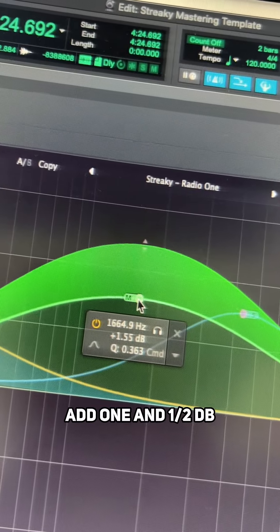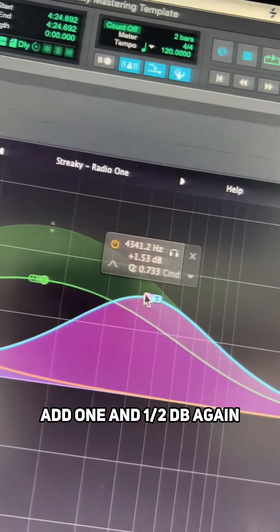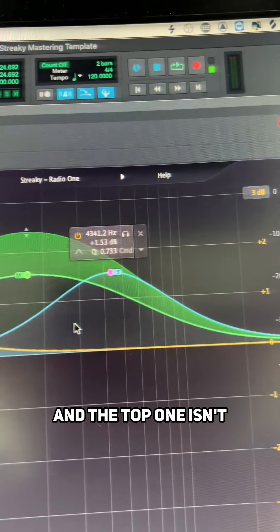At 1.6 kHz, add +1.5 dB in mid mode, and then in the sides at 4.5 kHz, add +1.5 dB again. The bottom two are in dynamic mode and the top one isn't.